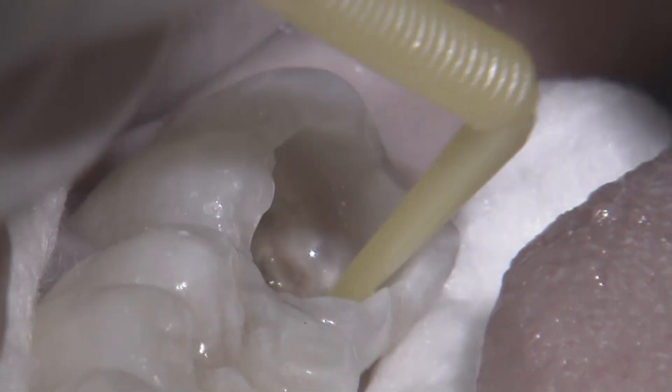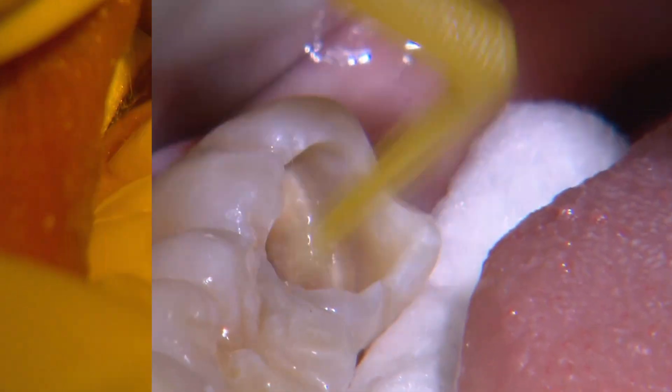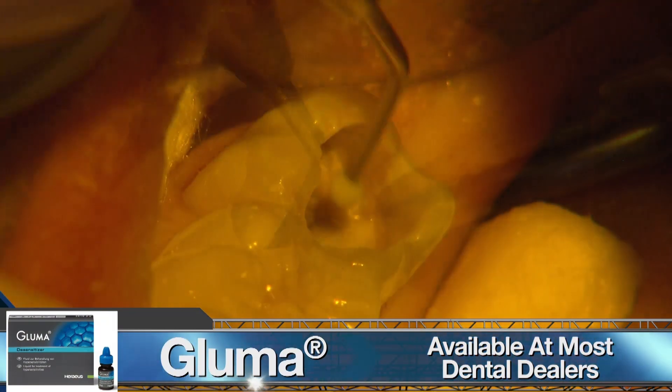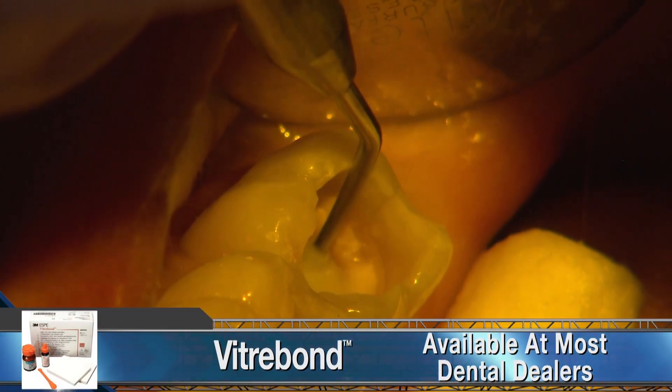At this depth, I condition the cavity with polyacrylic acid for 20 seconds and then apply Gluma for a minute. We then complete the indirect pulp cap with a thin layer of Vitro Bond along the pulpal floor.